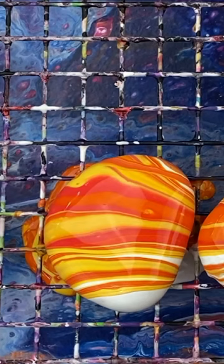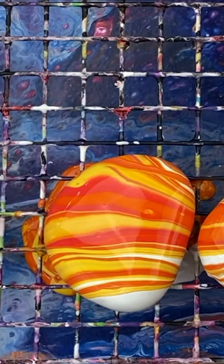You want these rocks to dry completely before adding designs on top. For more on pour painting on stones, head to the link in our bio and search pour painting.